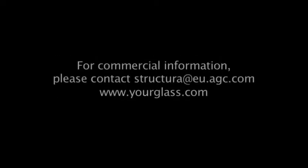For more technical or commercial information, please contact Structura at eu.agc.com or visit yourglass.com.